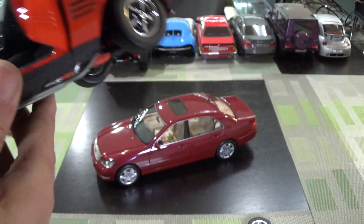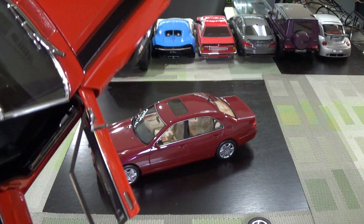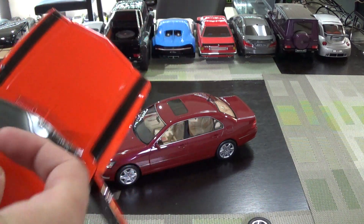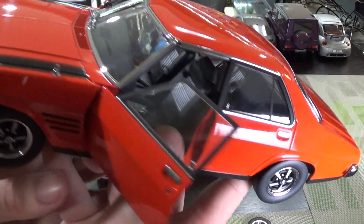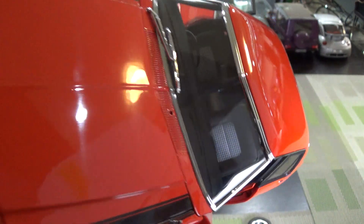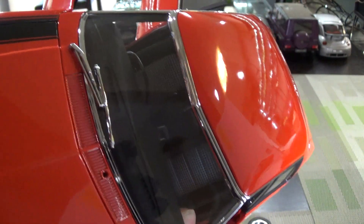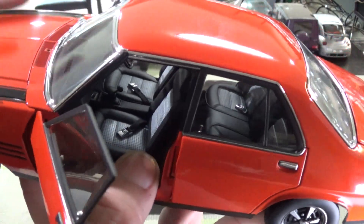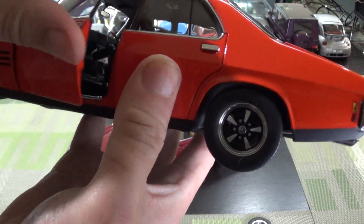I recently won this at a Massachusetts online auction — the same one I've been winning cars from on and off for almost a year and a half now. The sad part is this came missing a windshield wiper, and it was brand new in the box. I know it's a long shot, but if anyone has access to a parts car — one of these Holdens — a chrome wiper would probably work. Please send me a message or comment; I'd really love to make this complete.